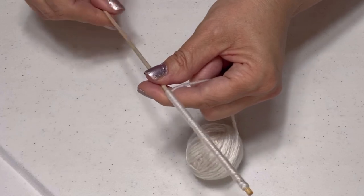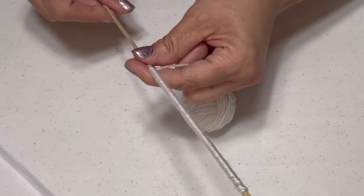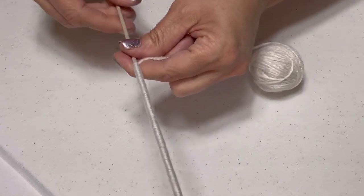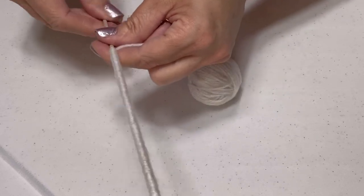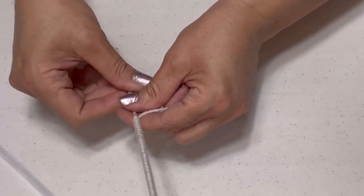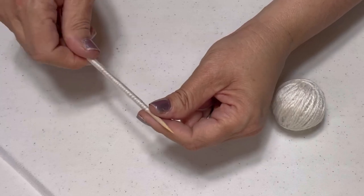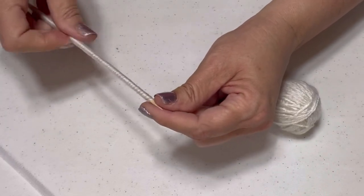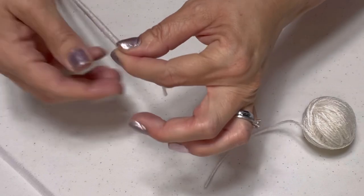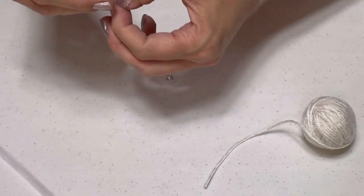Now this is the part that is a little bit time consuming. It takes about half a minute to a minute per stick. What I did was just put in a movie, grabbed a roll of yarn and some sticks, and sat there twirling the yarn around. It's kind of like knitting or crocheting — time consuming but mundane work. It doesn't take a brain surgeon to figure it out. It's kind of therapeutic for me. You can do this in any color and use different types of yarn. As long as you pull it tight and keep it firm, this will work. Then just cut the end off and tie it in a little loop so it won't unravel.